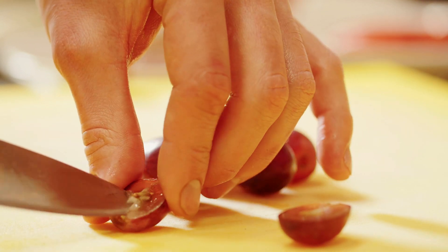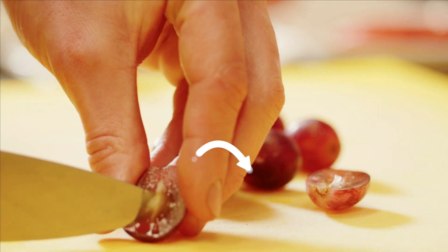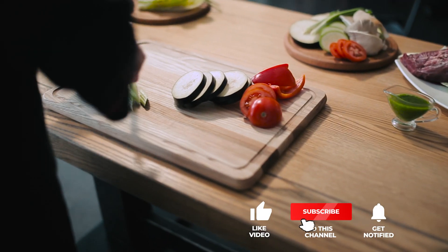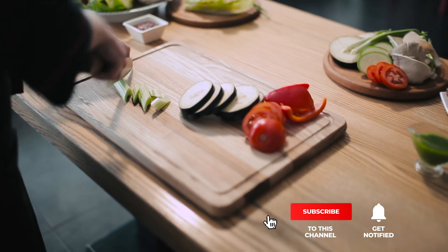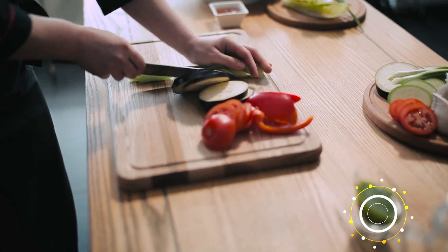Still haven't found a butcher block cutting board that meets your needs? Keep watching because we have more lined up for you. If this is your first time visiting our channel, be sure to subscribe and hit the bell icon to receive notifications of our next videos.